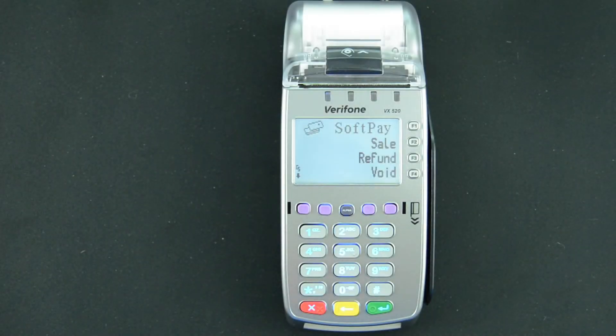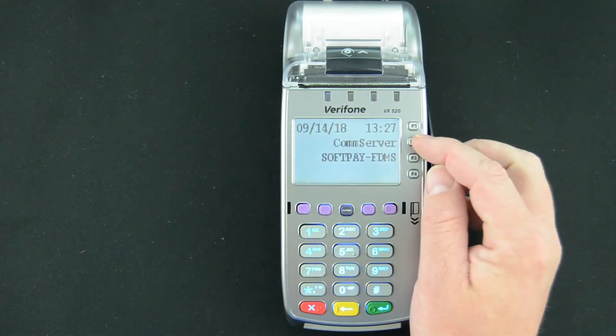In this video, we're going to go over basic troubleshooting for an IP connection on a Verifone VX series device. Starting from the main idle sales screen, we'll press the star key and then select F2 for CommServer.